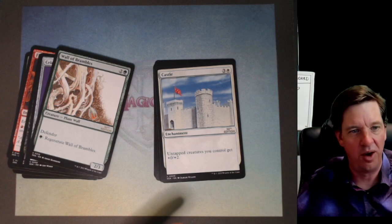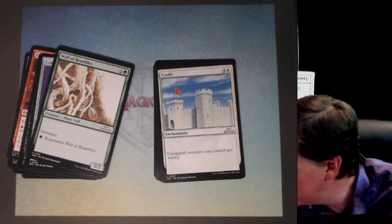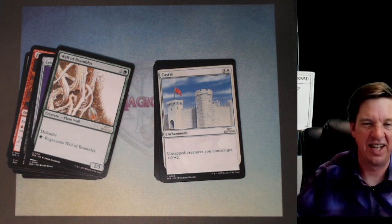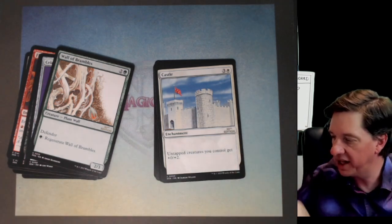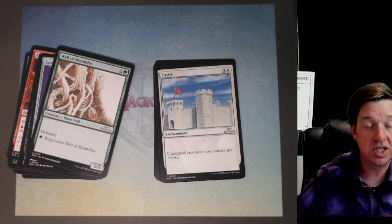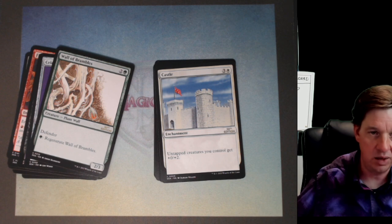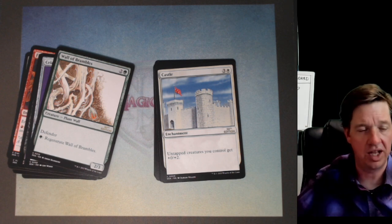Castle, bro! This card's great — not from today's power standard, but it's cool. One white and three for an enchantment that gives untapped creatures you control +0/+2. It used to not count attacking creatures, so if you had an attacking creature with Vigilance it wouldn't get the toughness bonus. This is actually a functionally changed version — it's a pretty straightforward idea, it's just a castle.